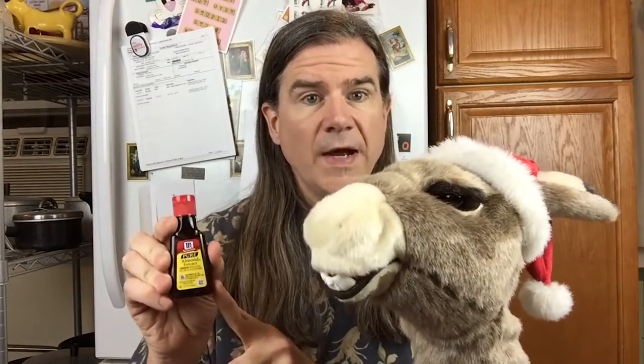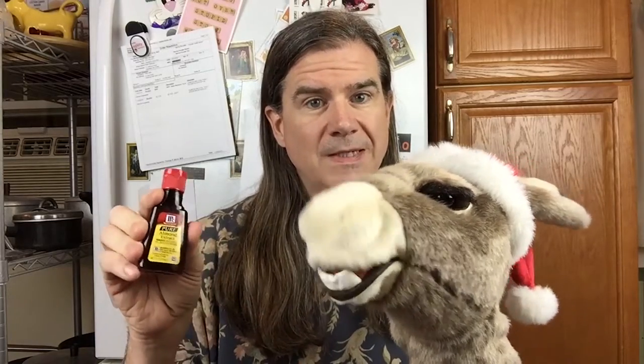Our final ingredient for the hot chocolate is almond extract. Extract is made with alcohol, but don't drink it — it's not tasty. You're just going to use a very small amount here. Any extract is going to have a lot of flavor. We're using almond because we're using almond milk, and almond and chocolate go very well together, as do almond and peppermint. Use about an eighth of a teaspoon, maybe a quarter teaspoon, but no more than that.